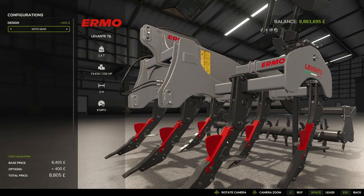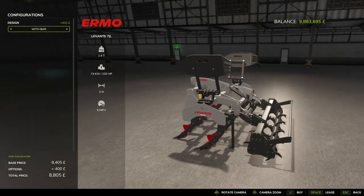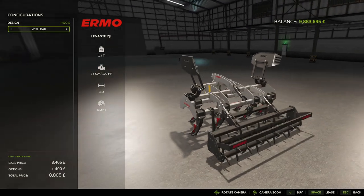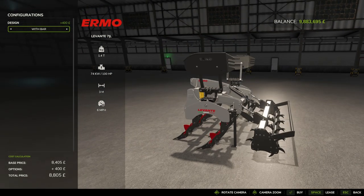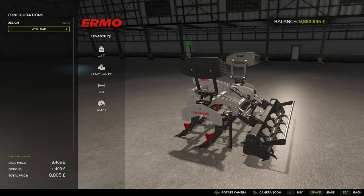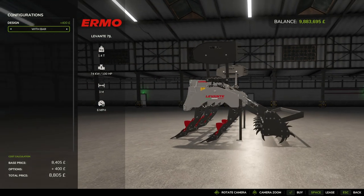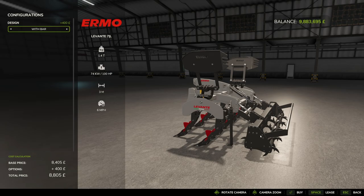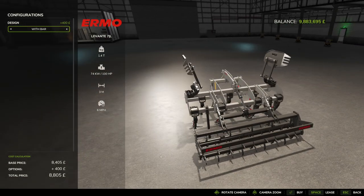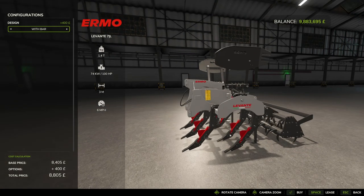Those are some deep forks on this. They fold down and we'll get to see them in action. By the looks of it we've also got hydraulics on the back bar, so whether that raises and lowers to create a different effect on the soil I'm not sure. Without the bar this would pretty much just be a chisel — the bar adds a cultivated state and gives you the seedbed top.